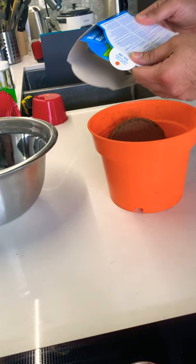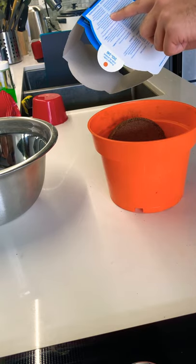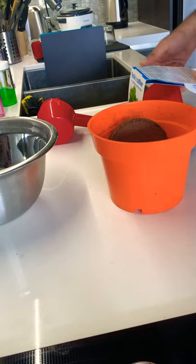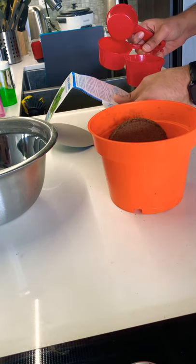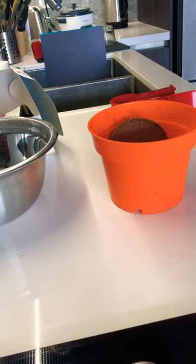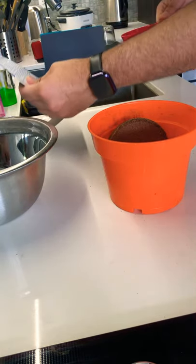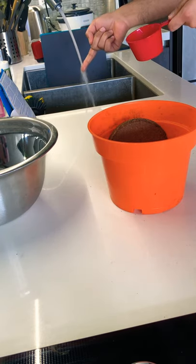The instructions say fill up a separate bucket or pot with two and a half cups of lukewarm water — that's 0.6 liters, or 600 milliliters, which is exactly two and a half cups. So we're going to do that — fill up a separate bucket or pot with two and a half cups of lukewarm water.